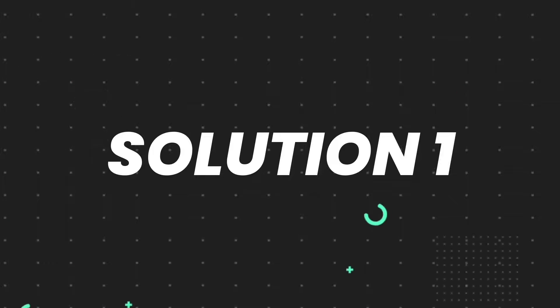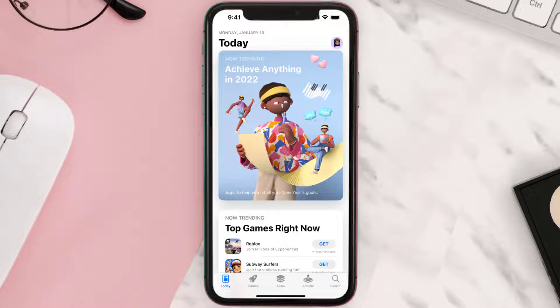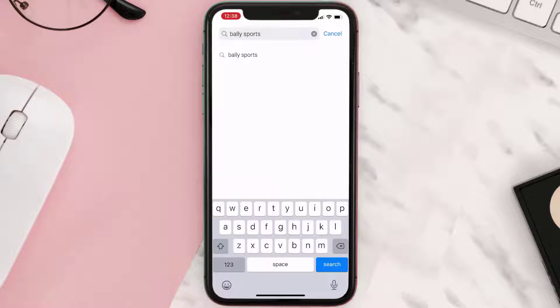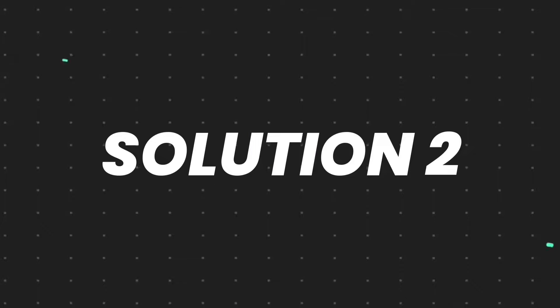First of all, you need to make sure you're running the latest version of the app. Open up the App Store on your device and tap on the search icon in the bottom right corner. Then search for the Bally Sports app, and if you see an update button right next to the app name, simply tap on it to make sure you're running the latest version.